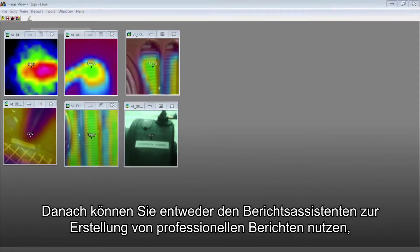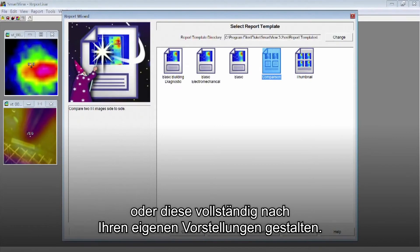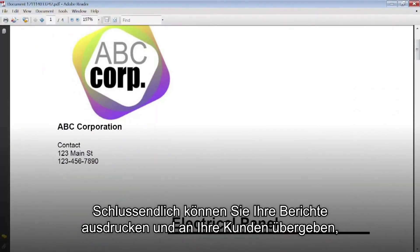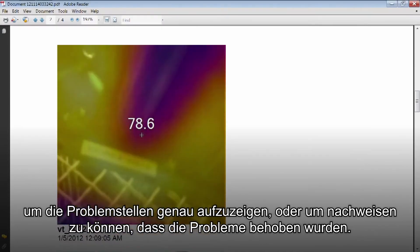Then easily create professional reports using the Report Wizard, or you can create your own reports from scratch. Print out your report and hand it off to your client to show them exactly where their problems are, or prove that the problem is now fixed.